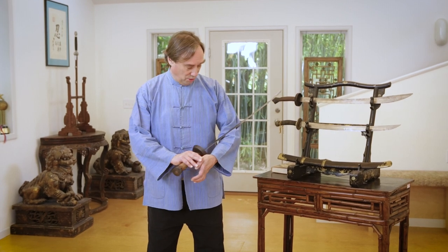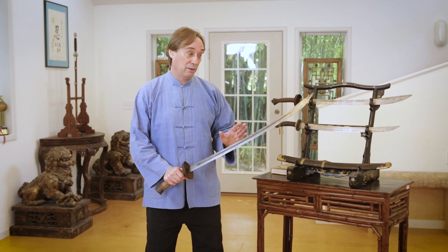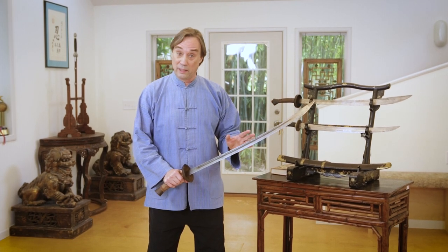Greetings everyone, I'm Scott Rodell here at the Great River Dao Center and I have another episode of Chinese Swords and Swordsmanship for you. In this episode we're going to be looking at this very unusual Taiping Tianguo Oxtail or Niuwei Dao.